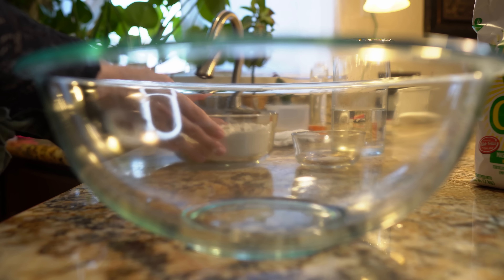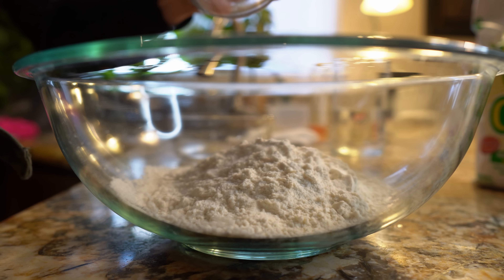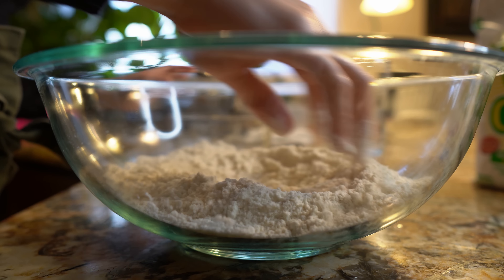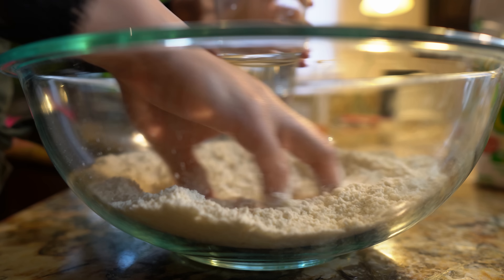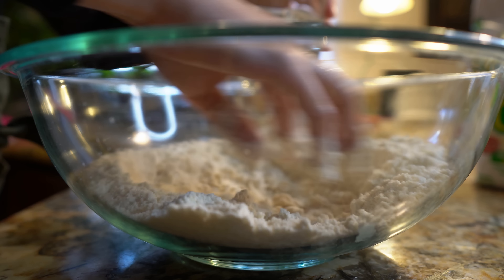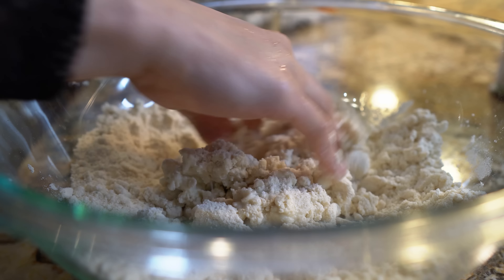First we're going to start by mixing our masa and our salt. Just mix it together, and then slowly we're going to add our water. Keep adding the water until our masa is completely wet.